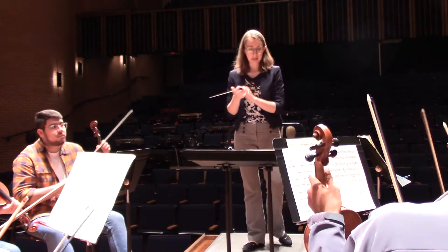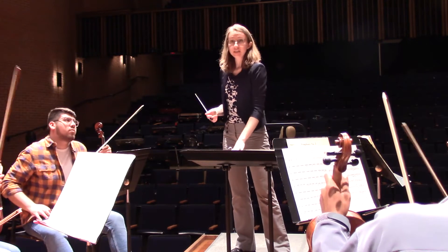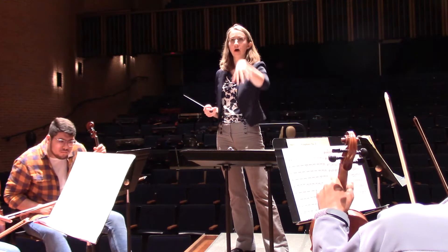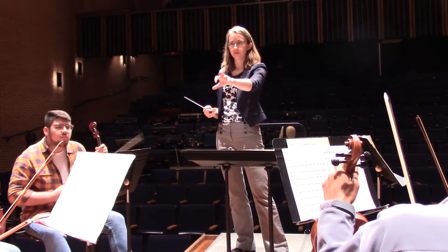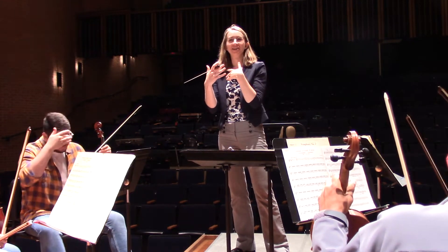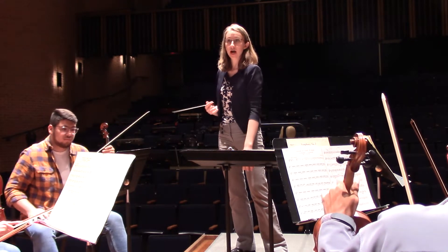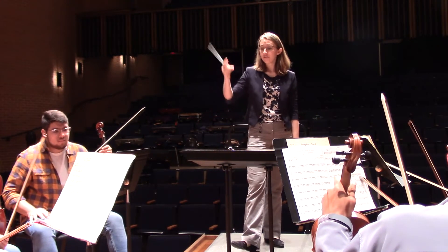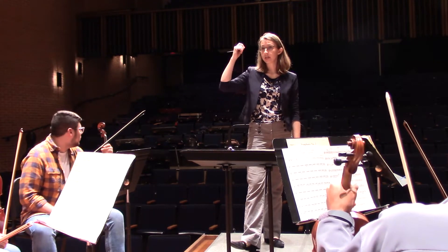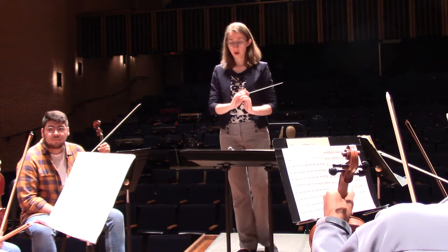So much better, yes. The next part is actually right after this. I'd like to look at 85 and I want to build this up with the brass and the winds first. I'm just hearing some out of tune notes and I think it'll help for you guys to hear each other. So let's actually start at 81 with winds and brass. If you could bring this down to maybe a mezzo forte and just be really listening for tuning and making sure we're in tune with each other, that would be preferable. This is 81.